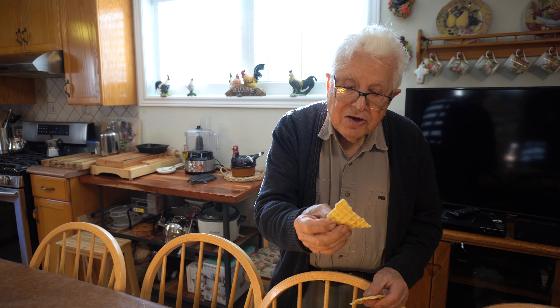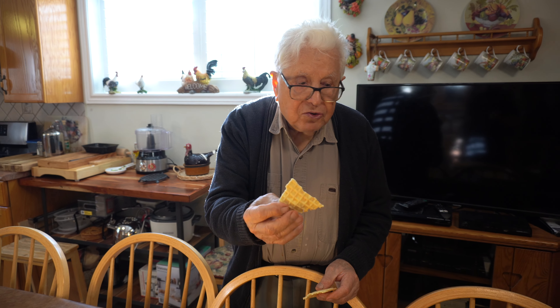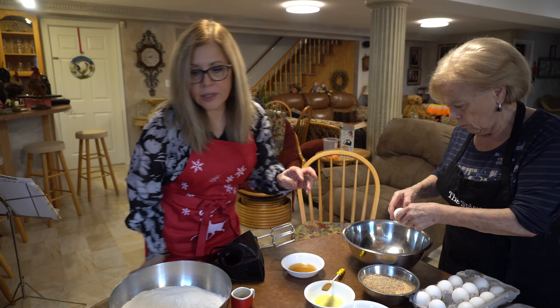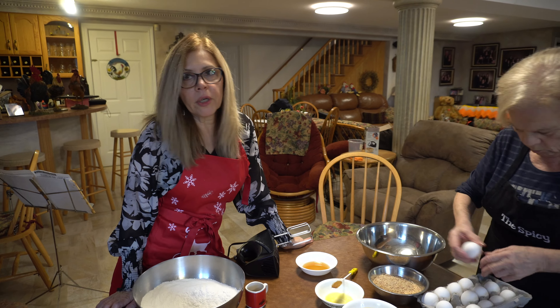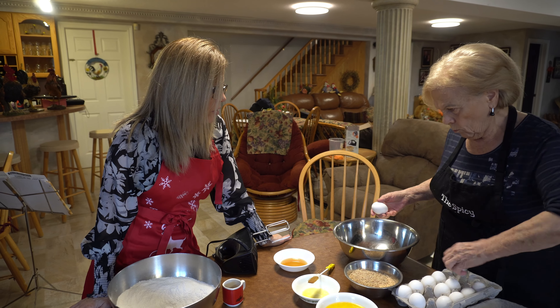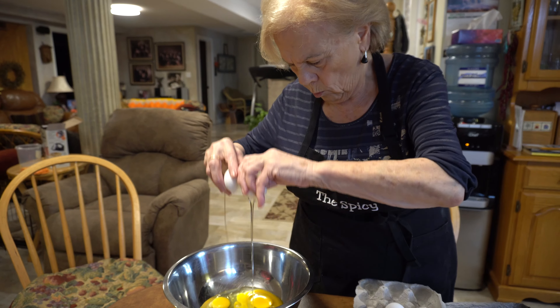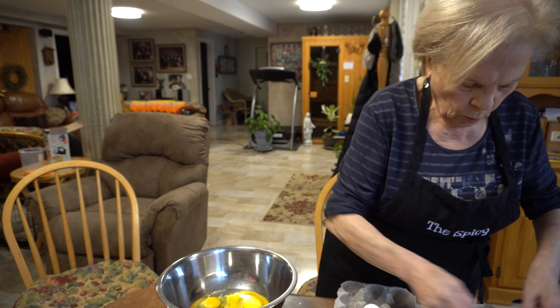I like them all cooked like this. You like them more crispy? Yeah. Now that's a pizzelle — it's got the right taste, the right texture, it's just unbelievable. Good job, Maria.